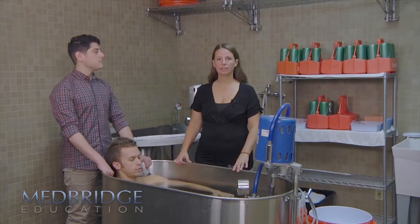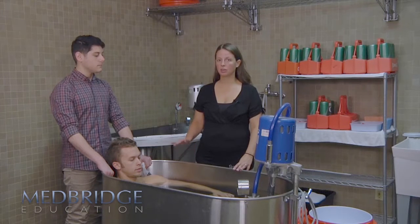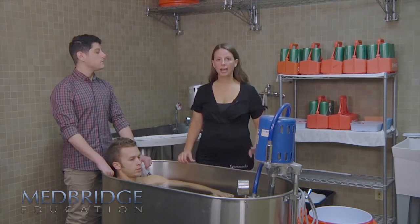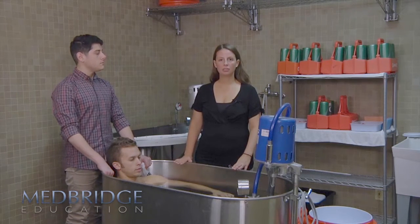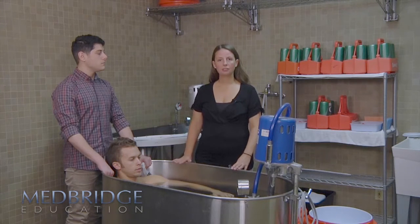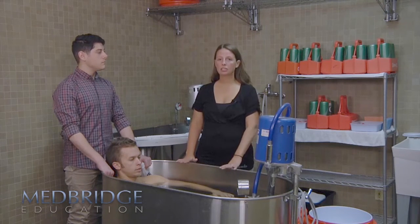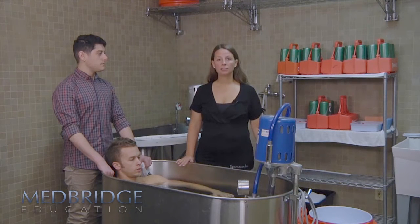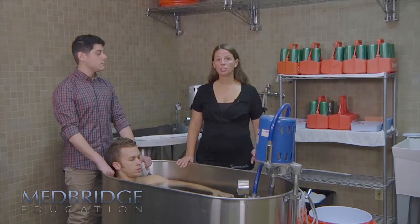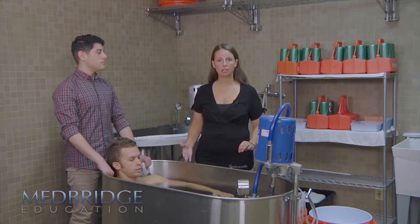Once you have the exertional heat stroke victim into the tub, with a towel or sheet underneath their arms and as much of the body immersed as possible, you want to add ice. On a normal day when you don't have a heat stroke victim, you don't always need a tub completely set up with water and ice. You can have the tub with water and the ice set to the side in coolers — if you don't need it, the ice gets dumped, but if you do need it for a heat stroke victim, it's ready to go. As you're helping the person get equipment off, those are the times you can easily start adding ice.